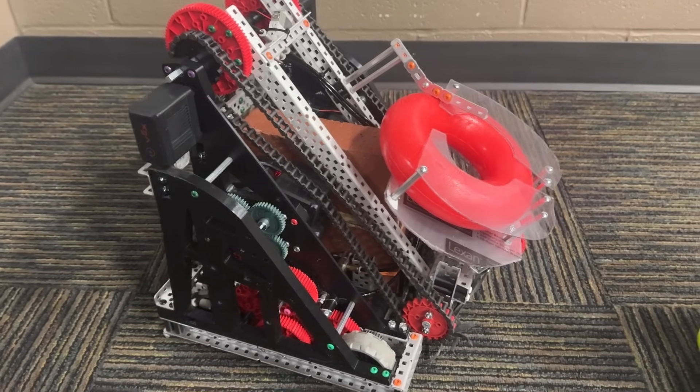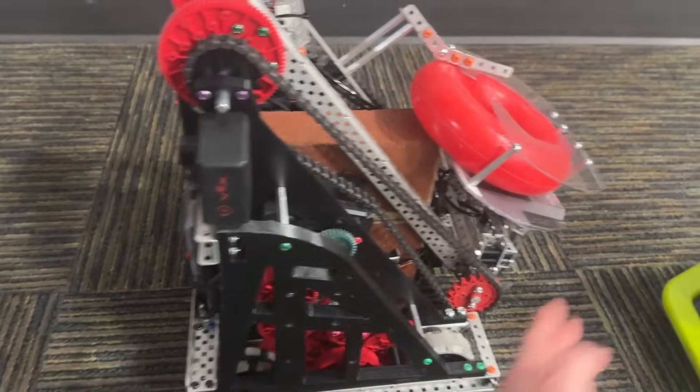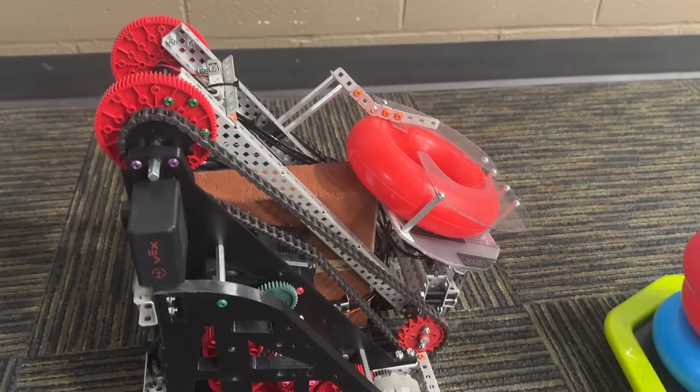Let's get into it. First off, we'll talk about size. This guy is like 15 inches tall — he's our 15-inch robot — 15 inches wide, and then about 13.5 inches long.